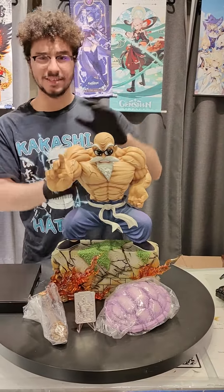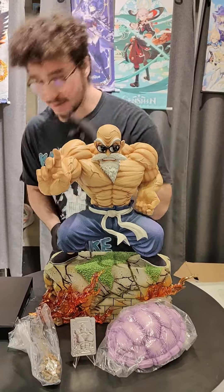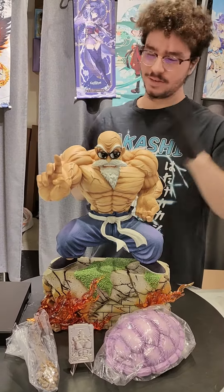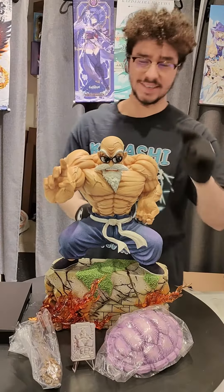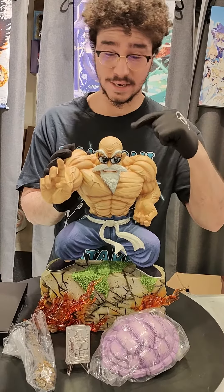Let's talk about this Master Roshi. This Master Roshi will be the inspiration of other figures to come. I am a hundred percent sure you'll see smaller versions, bigger versions, whatever you may say. This is the first Master Roshi resident statue to this scale.